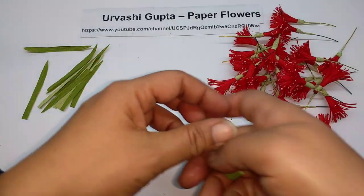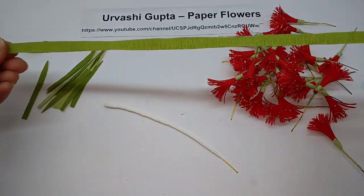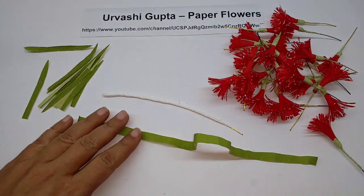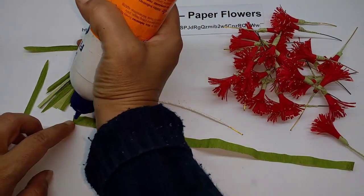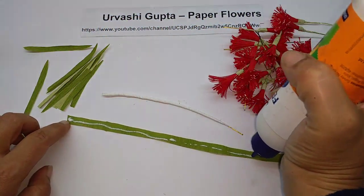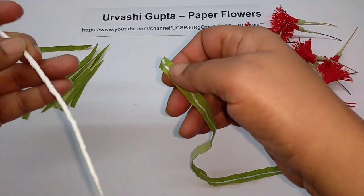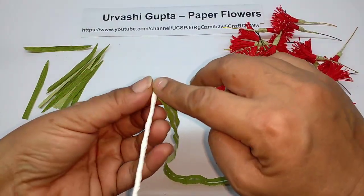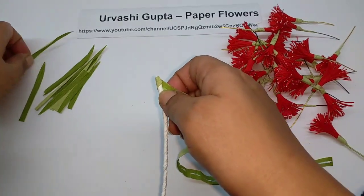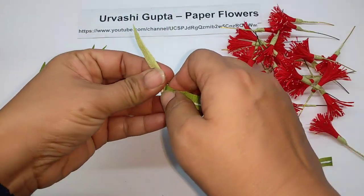Now cut a piece of the paper — a slightly longer strip — and stretch it. Apply some glue on it, stick it and wind it once. Then just attach some leaves; I want the leaves to show slightly smaller than they are, so I will stick it like this.